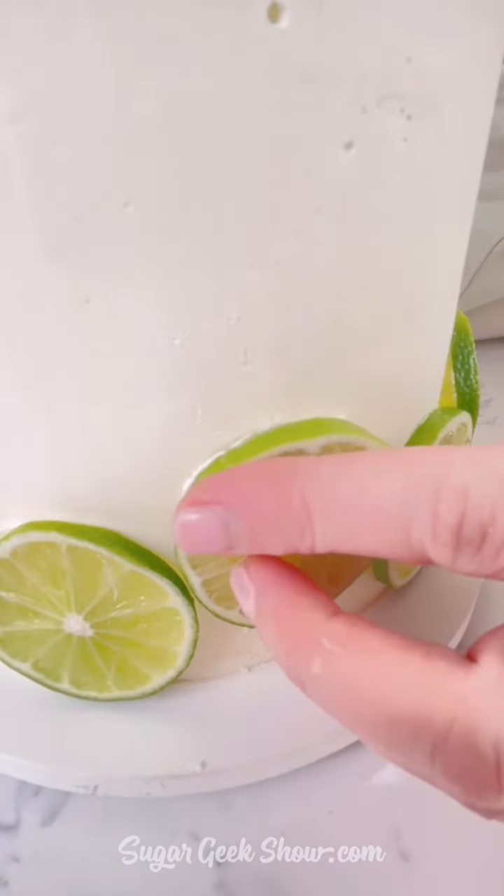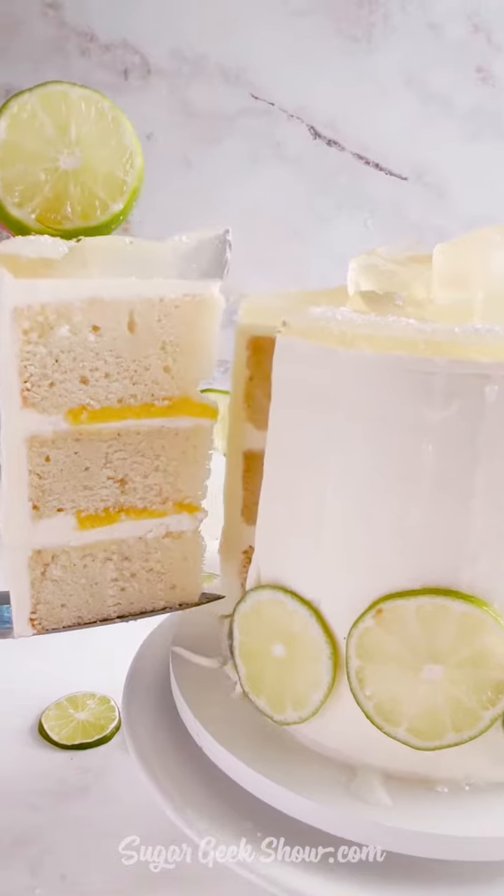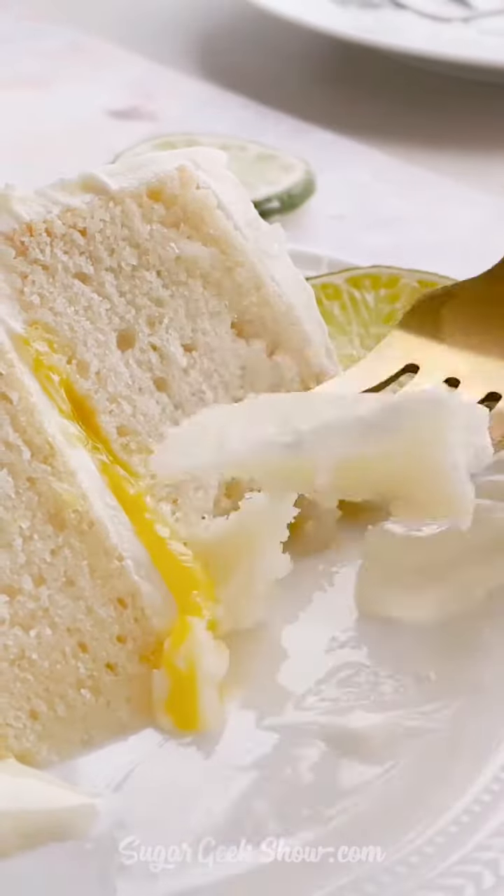Then I'm going to slice some really thin limes, add that to the sides, one on top. And look at that — in 58 easy steps, we have a delicious margarita cake.